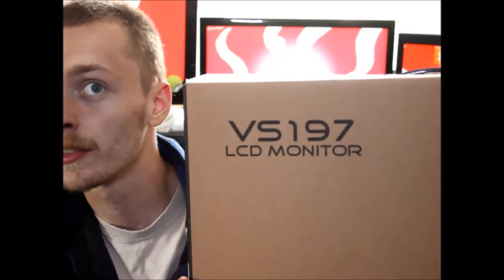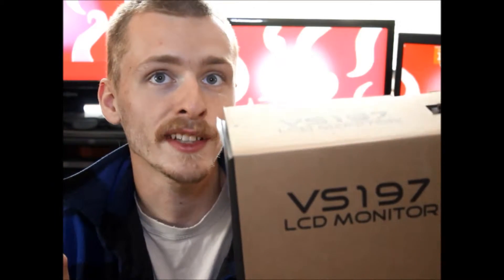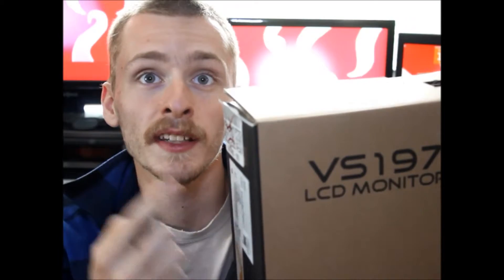Hey everybody, when you watch the unboxing video of my new ASUS monitor, make sure you watch my YouTube video in 720p, 480p, or 1080p to see the full resolution of this unboxing video. Let's move on to the unboxing video.